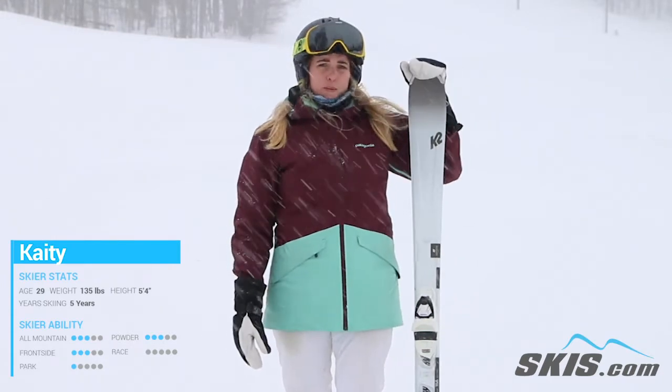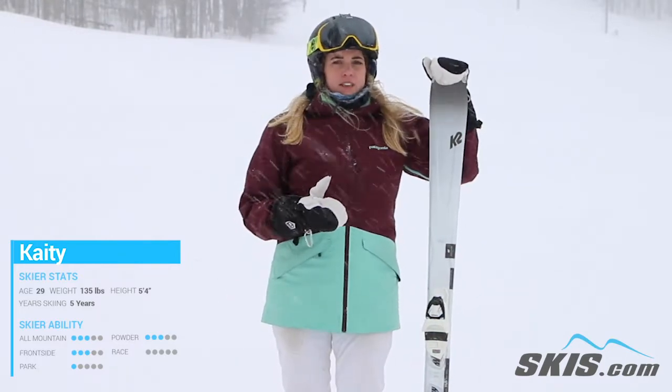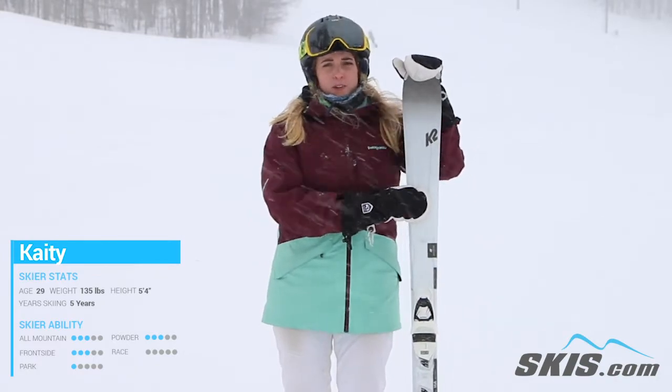Otherwise, it's super, super lightweight. I think this is a great ski for someone really looking to get out of that rental ski — maybe just really get their first beginner into intermediate to advanced intermediate ski.